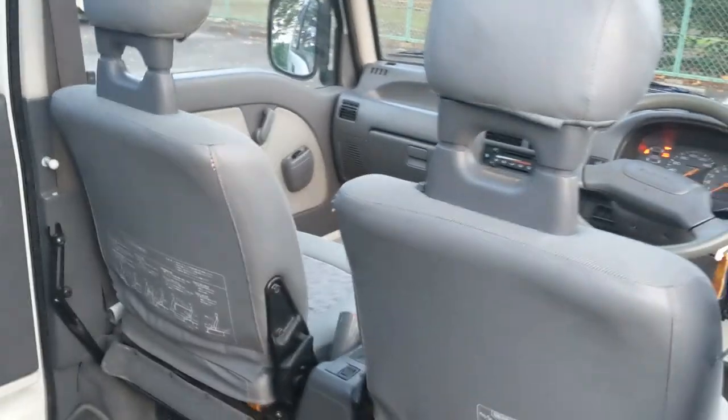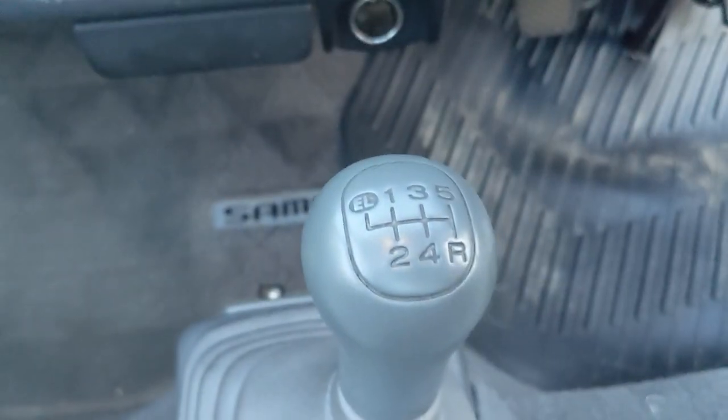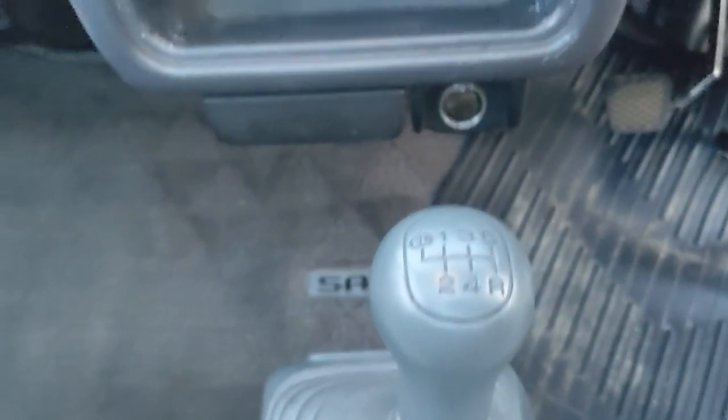It's a fun car to drive. This one is much faster than I expected. It's a five-speed as well with the extra low gear — you can see it says EL for extra low, so it's really a six-speed. That's good for four-wheel driving and stuff like that, so it might be perfect for Colorado.